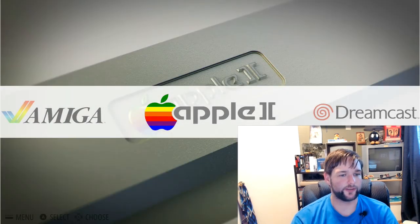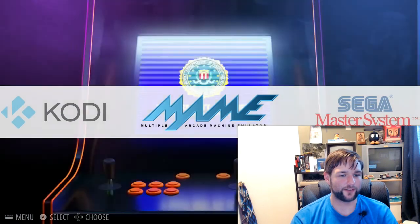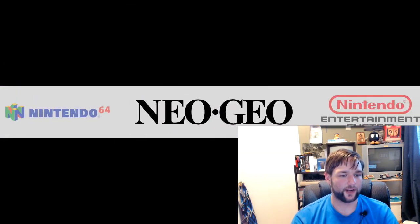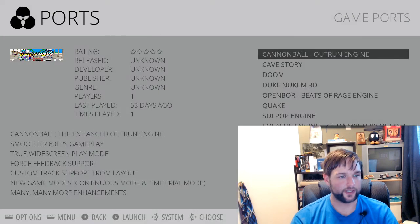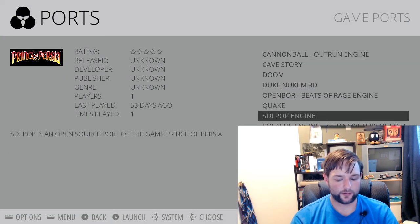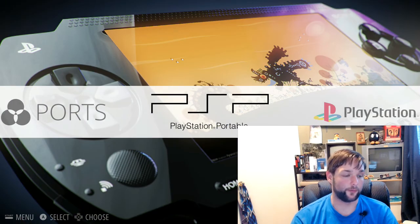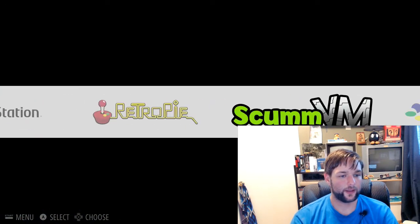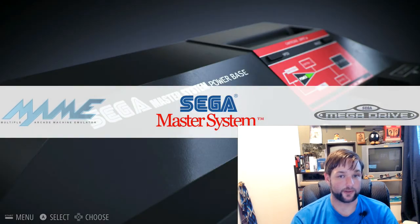Some people expressed worry that the games that were promised with the RetroEngine Sigma would be missing after this install. As a matter of fact, they are still there. You scroll over to Ports, press B, and they are all still right here. Presumably they work even better now. And you can see your emulators — these are just right here.